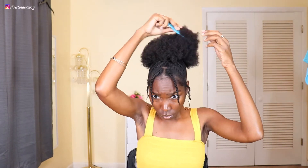Now it is the next day and I'm going to spray some water on my puff and comb it out so I can fluff it and shape it and try to get it as big as I possibly can.